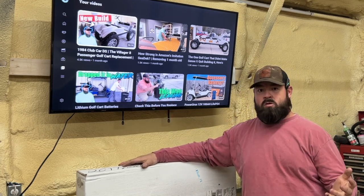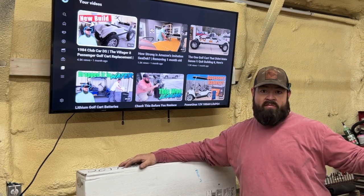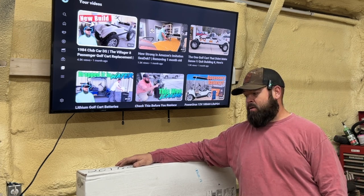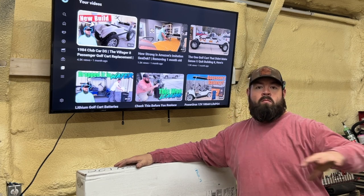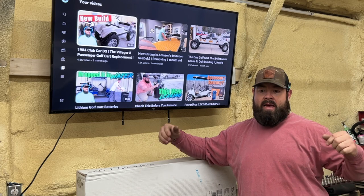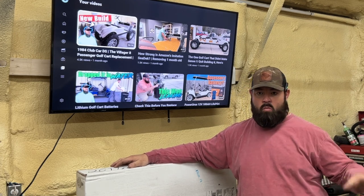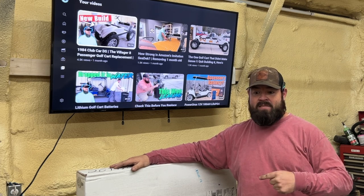I paid for this out of pocket — they did not sponsor this video. On the last video I did for All Sports a couple years ago, that was a sponsored video where they gave me a lift to make a review on. This is not a review video. I ordered it on a Thursday and it came in on a Monday. She did mention they're trying to get orders caught up and do a lot more lifts. Their family is really into manufacturing — they have lasers and plasma cutters and all that stuff. They do work for other companies as well, but they bought All Sports to do their own thing. So in this box here I have a 10-inch Club Car DS lift for the back.